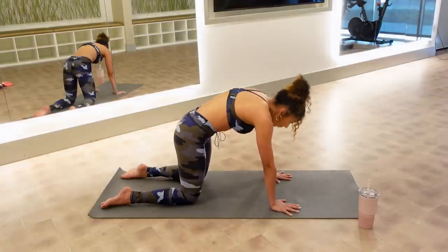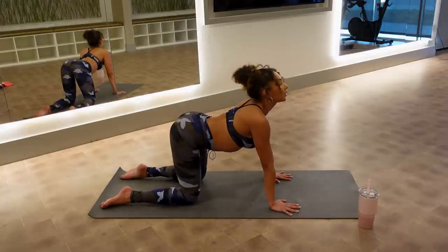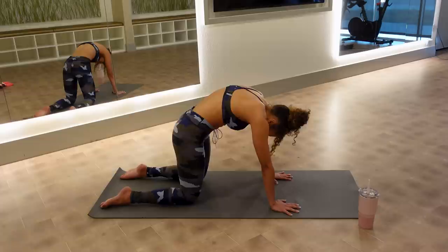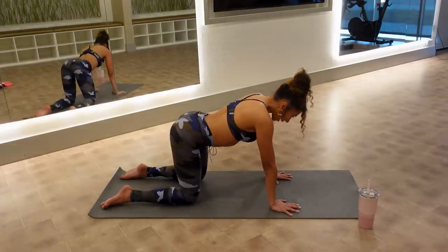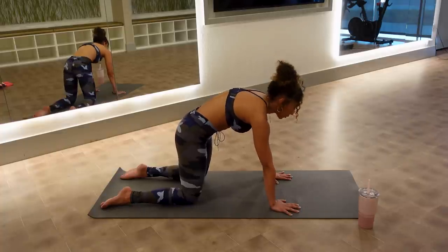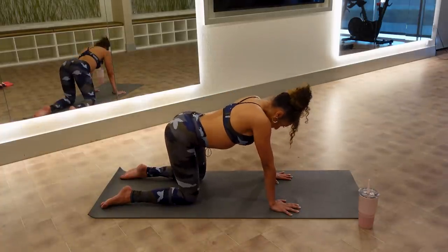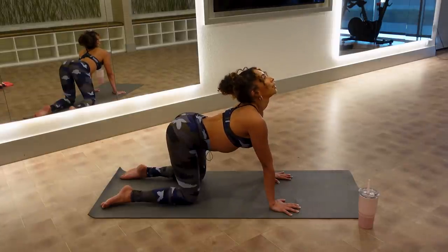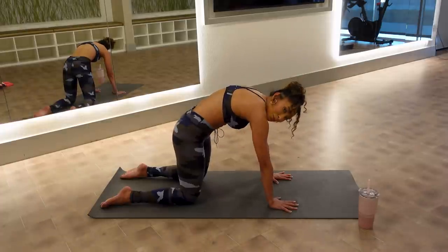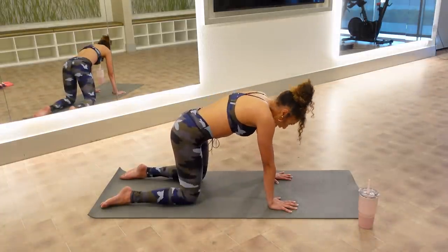Today we're going to work your core in some different ways than you're probably used to. Your core in Pilates is three-dimensional — it's not just your abs and your stomach, it's your sides, it's your back, it's your posture muscles. So you might see some new exercises today. Last time: round your spine, pull your rib cage together as you pull your stomach up to the ceiling. And lower down.